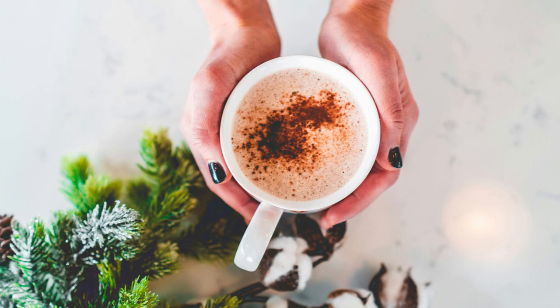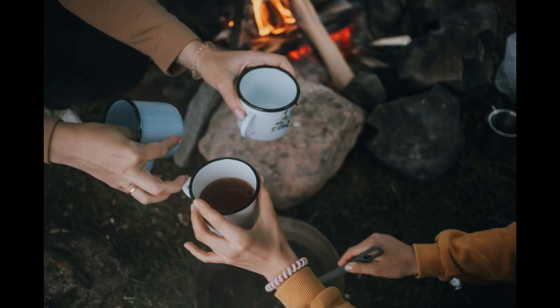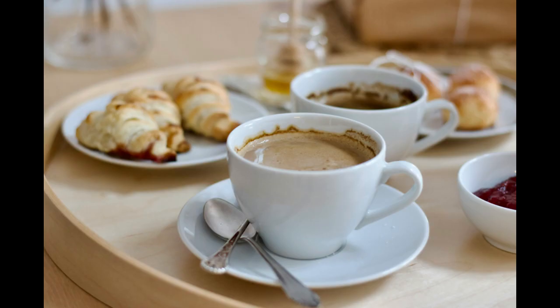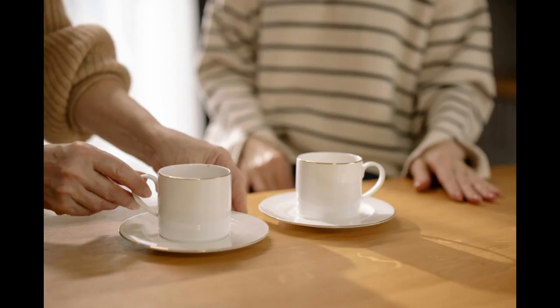Seven: branding and packaging. Create a strong brand identity that resonates with your target audience. Design eye-catching packaging that showcases your cups and communicates your brand message effectively.